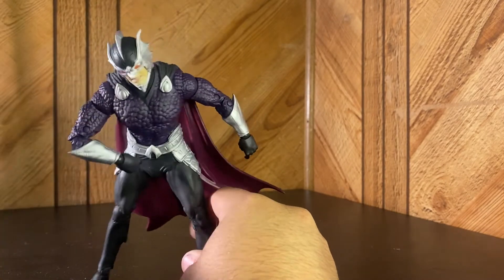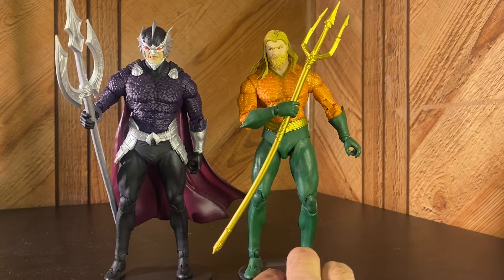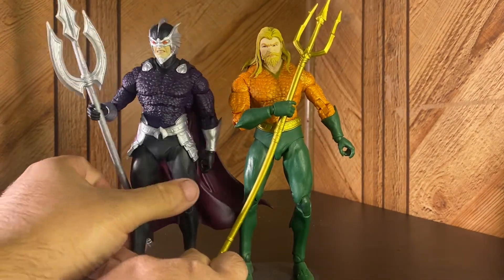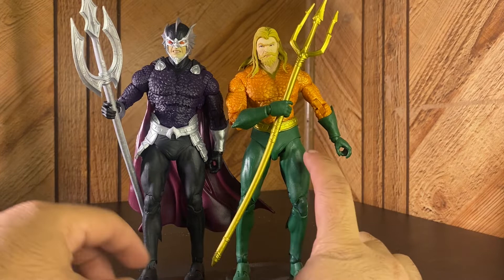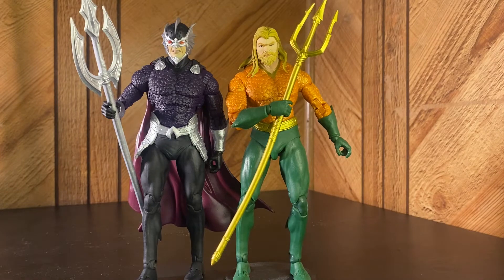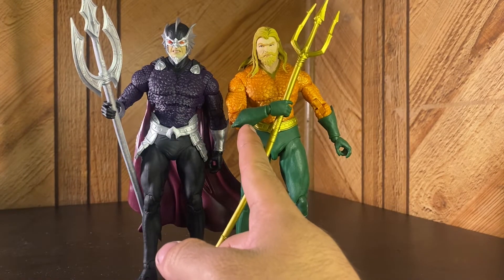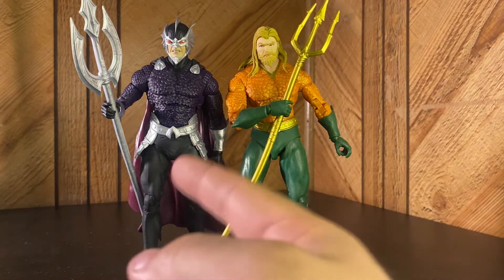Here is Ocean Master next to Aquaman — they're pretty much the same exact figure. He's standing a little taller because of the pose, or maybe he actually is taller. They're basically the exact same figure except this guy has a cape and a different mask. They both have tridents; the belt is the same, the legs are the same. Even the gauntlets — well, Aquaman has straight gloves and Ocean Master has more gauntlet-style ones.